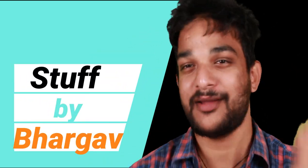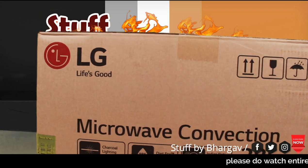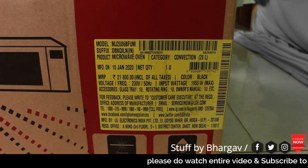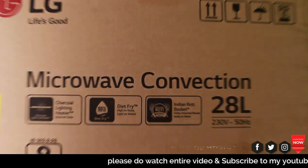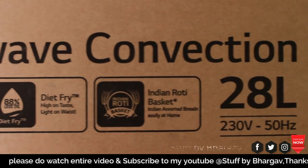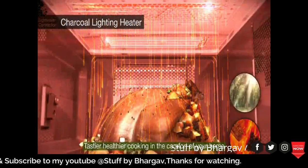Hello everyone, my name is Bargo Mujers. This is the LG Microwave Convection Oven. It's 28 litres. It's a special arena — it's a Charcoal Lightening Heater, a natural element for tastier, healthier cooking in the comfort of your home.